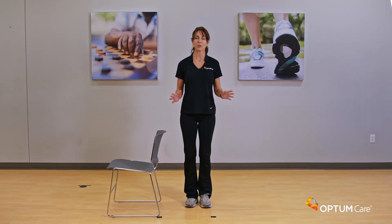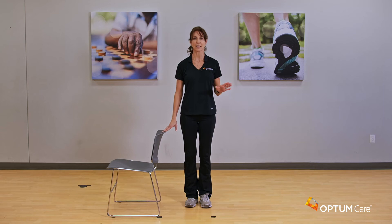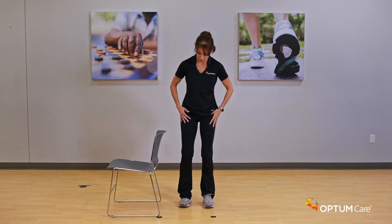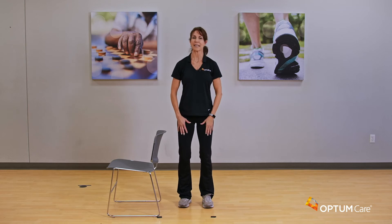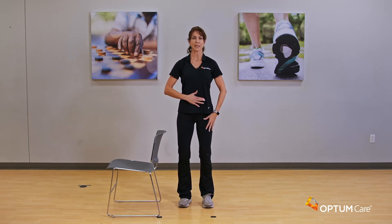Hey everybody, I am so excited to spend this time with you. This is one of my favorite formats. We are going to be standing the whole time, so I would like you to have a chair beside you in case you lose your balance or need to hang on to something. Let's get set up — feet about shoulder width apart, slight bend in the knees the whole time, never lock your knees out, and pull that belly in nice and tight.